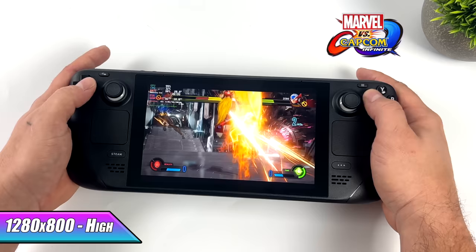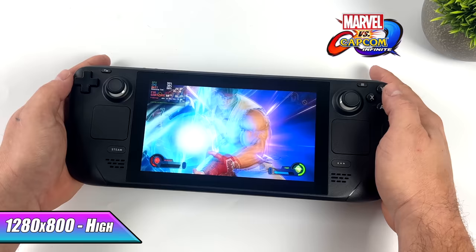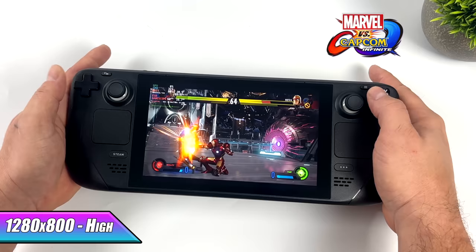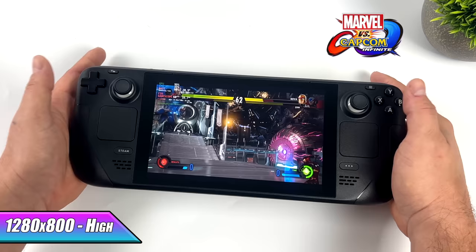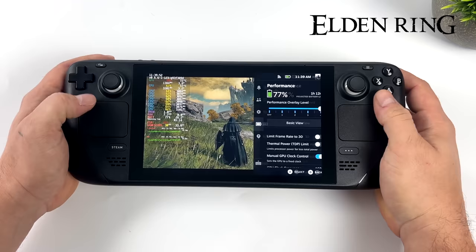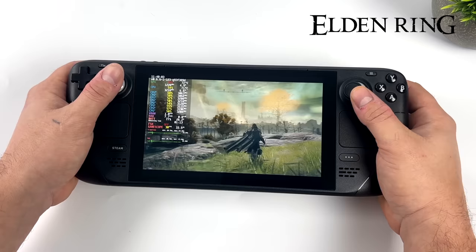I wanted to jump right into some gaming. First up, we have Marvel vs. Capcom Infinite at high settings. We're using the stock screen resolution of the Steam Deck, 1280 by 800, and we're running at 60. When I first started this match, every once in a while I would see it drop down to around 58, and that can definitely be fixed by dropping a couple of settings down to medium. It's not going to hurt image quality that much, but I wanted to test it at high, and it's actually running great. This game isn't Steam Deck verified and it's still running this well. With the Steam Deck, we can enable FSR even if the game doesn't support it. Going into this, I knew we weren't going to run it at 60 FPS high settings, but if we do limit the frame rate to 30, we can actually run this at 30 high settings on the Steam Deck, and it's still a really enjoyable experience.